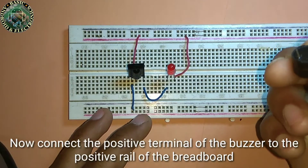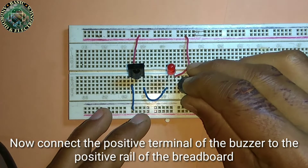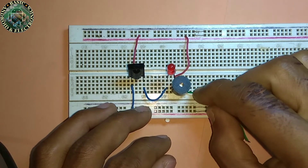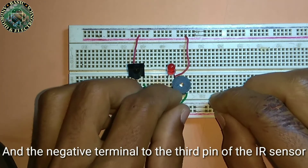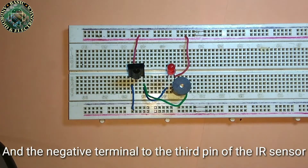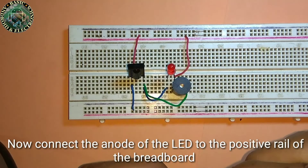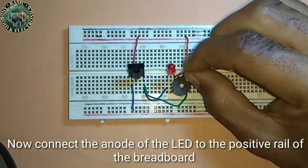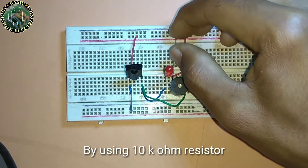Now connect the buzzer and the LED, and connect them by using a 10 kilo ohm resistor.